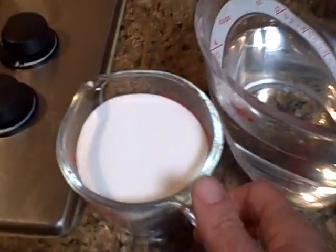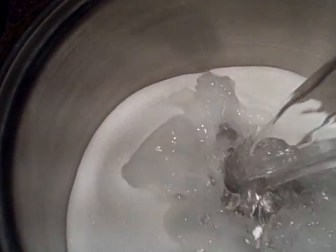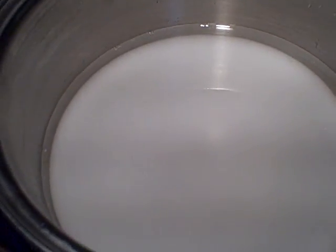So today I'm taking one cup of sugar, putting it in a big pot, and four cups of water. Turn it on high heat and let it come to a boil.